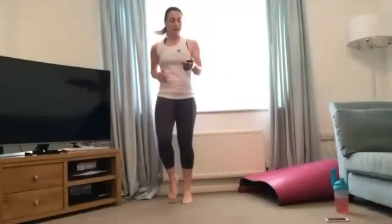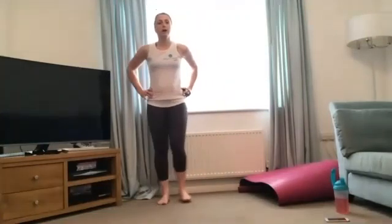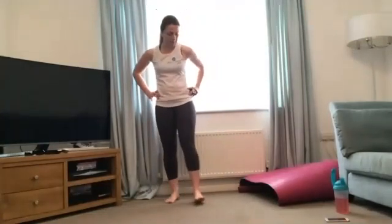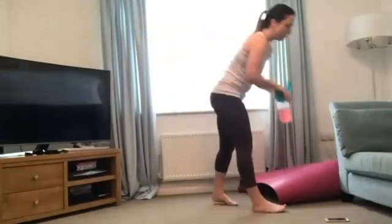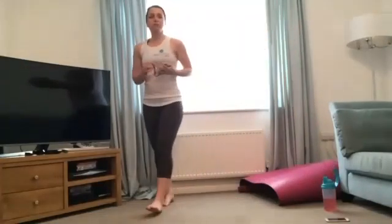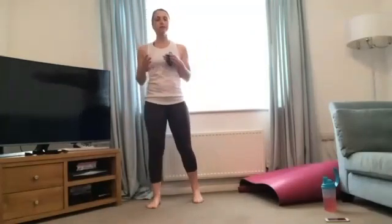10, 9, 8, 7, 6, 5, 4, 3, 2 and 1 — brilliant, well done! Round one finished. We've got two more rounds to go, two more rounds of speed work, and then we're going into some body blast exercises. Your modifications really are just to make things a bit slower — when I'm sprinting, go for a jog; when I'm jogging, go for a march and just keep that heart rate going.